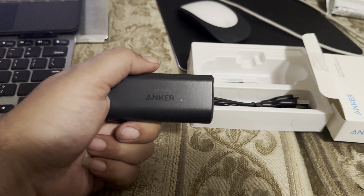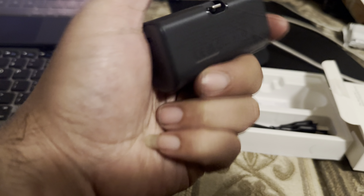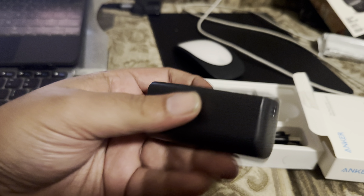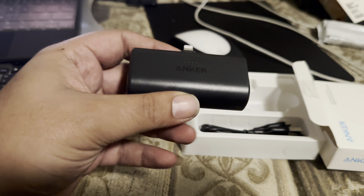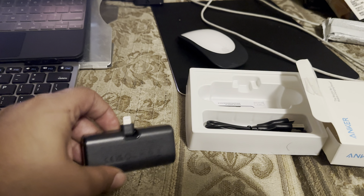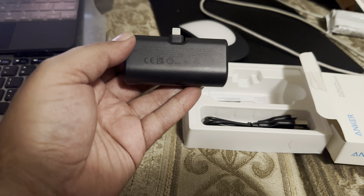There it is — the Anker Nano. How did it already come dirty? It's brand new but it was dirty. So this thing just flips out right there — little lightning connector. Charge it, stick it in the bottom of the phone. It's actually very light compared to the other ones I have.